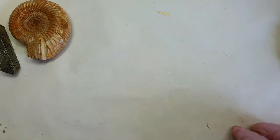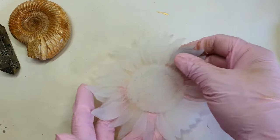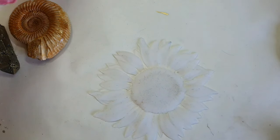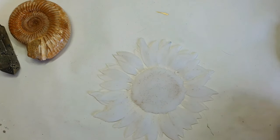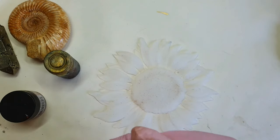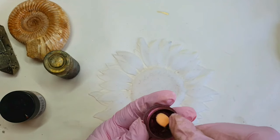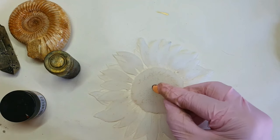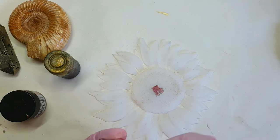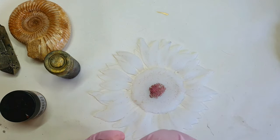Hi everyone, welcome back to my channel TN Art. Let's start with the video. This is the mold that I made the inlay in the previous video — I will link the video in the description and above as well. If you haven't seen it, I made this sunflower inlay, and now I will be using this inlay into the mold. But before doing anything, I will be rubbing some mica on this silicon inlay.